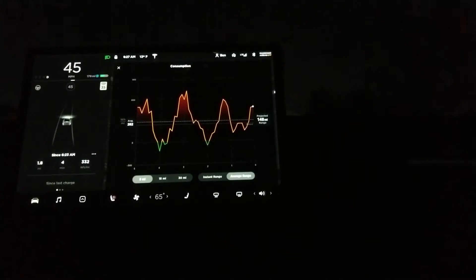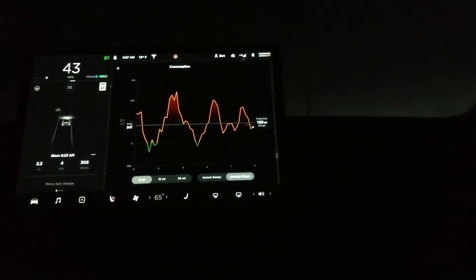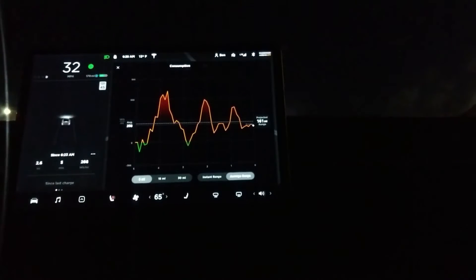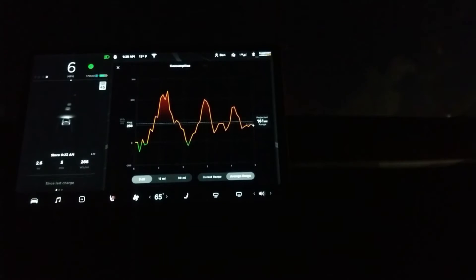If you take a look at the predicted range, you'll see that I'm actually getting way, way less predicted range than the range actual indicator is. So that's okay. Now, I normally don't do this very much, but I'm actually going to turn on the heater here for a little bit. We'll kind of see how much energy that ends up taking here — part of why I don't use it. But it's actually chilly enough today where I'm feeling the need to have a little bit of extra heat.